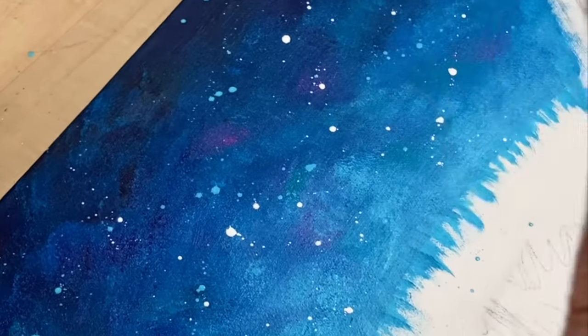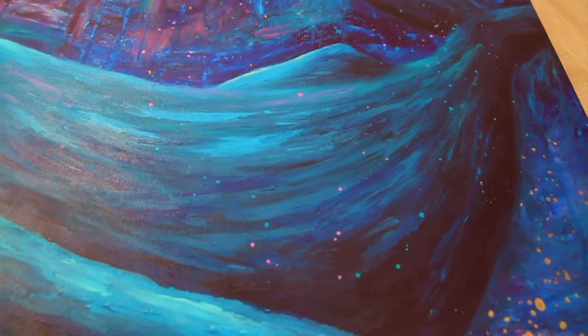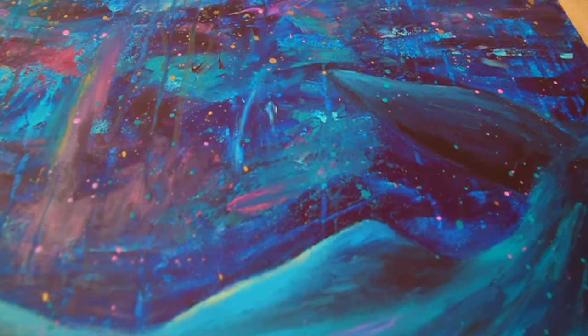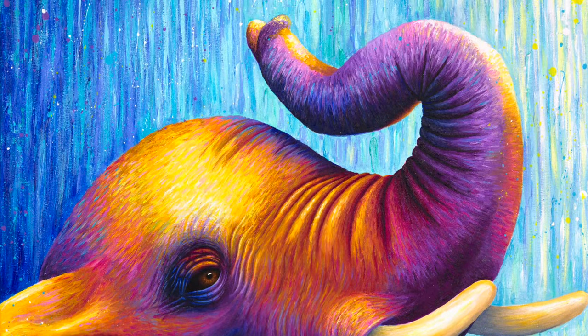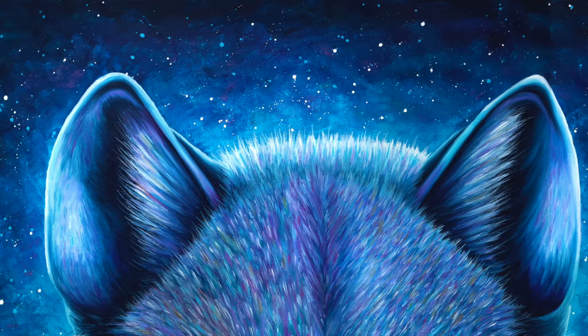Today I'm going to show you the best way to splatter paint. I think this is the best way because it creates nice big splatters that are easy to see and it really brings a painting to life. I use this technique in a lot of my paintings, like my wolf and my elephant, and it's a great way to make the background more interesting. You can use it to create a starry sky, water splashes and other abstract effects.